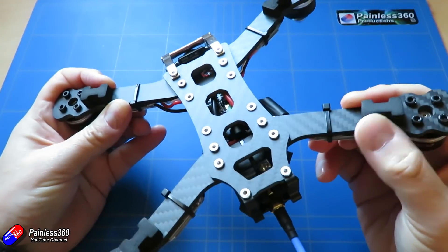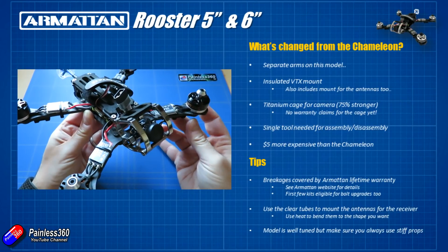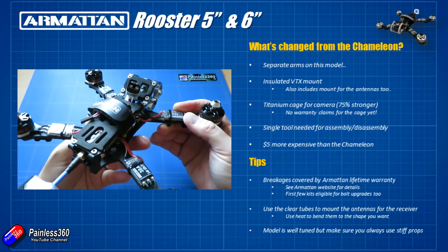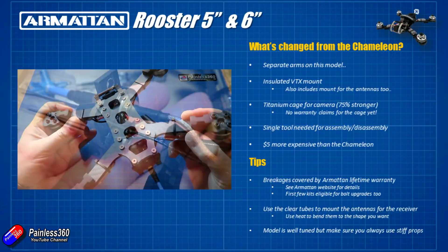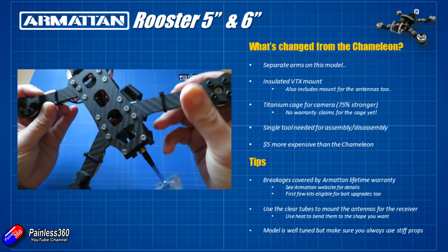Let's talk about the difference between this thing and the Chameleon. Speaking to Armattan, a lot of the feedback on the original Chameleon frame was that people wanted separate arms, so that's part of the reason those are available on this model. It also has an insulated video transmitter mount at the back — electrically isolated — so if there's any rubbing going on, or if you accidentally put a screw too far into a motor mount or make a mess of your build, you won't accidentally feed current and voltage back into the wrong place.